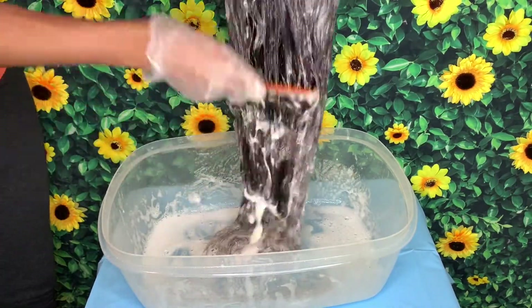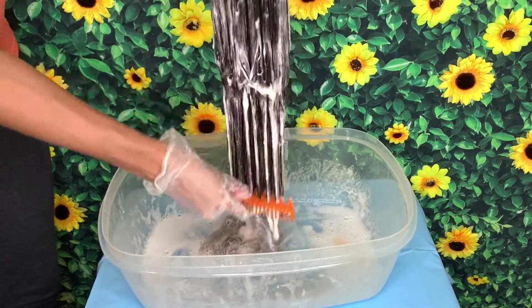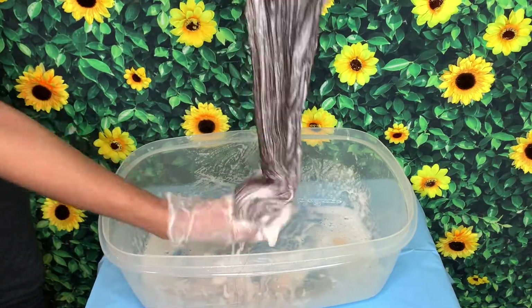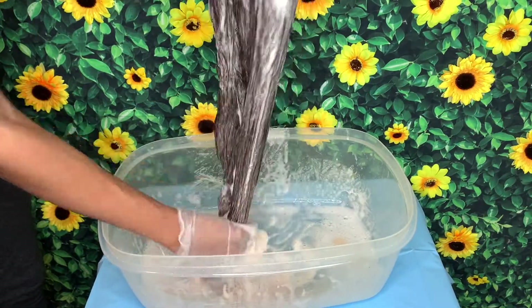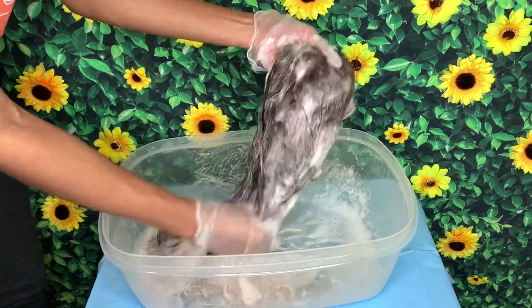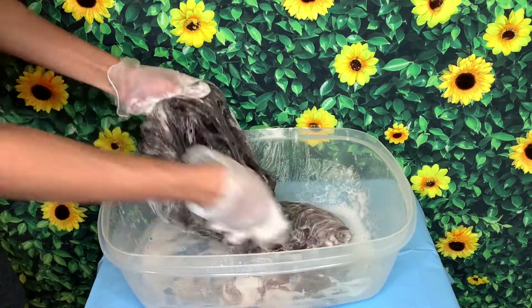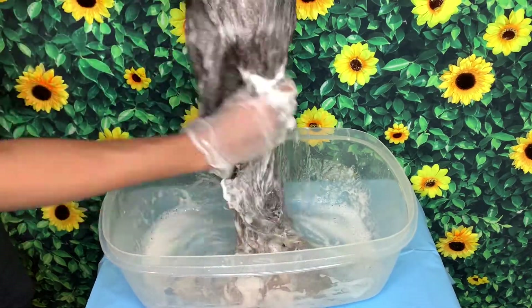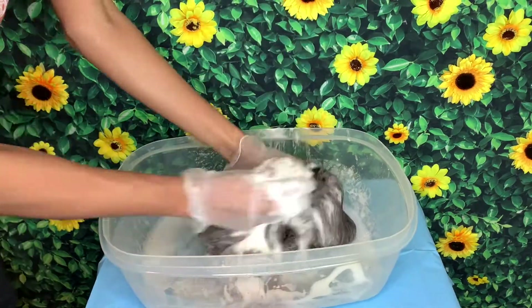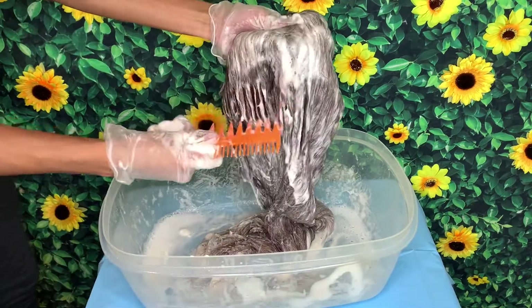So I just got lazy and grabbed a comb so I could comb it down, because I don't want any streaks or little marks — you know, like when girls dye their hair and have that indention in it. I didn't want none of that. I wanted everything just to be saturated. I did that for a few minutes, and you can see right now that it's already coloring, which was a good sign for me. I would have cried if it didn't work.